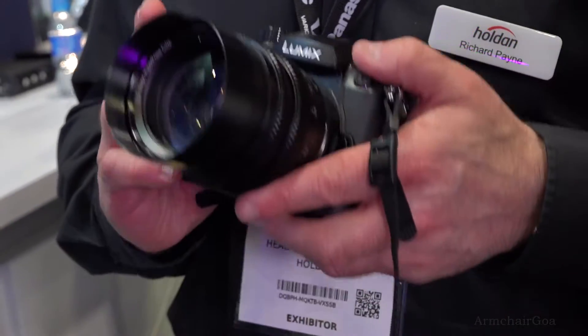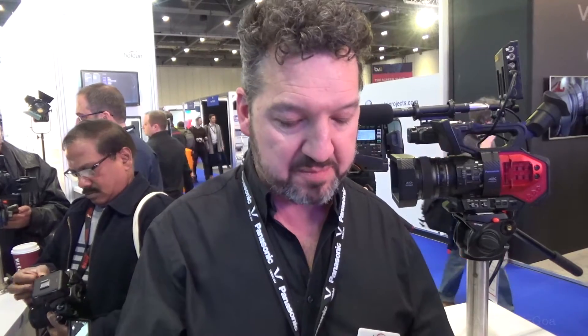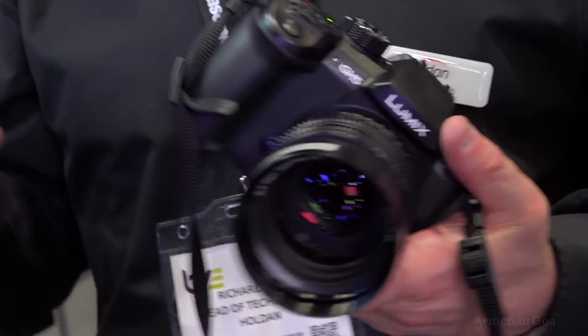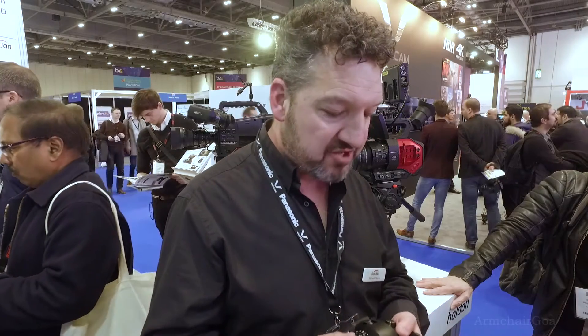Also, if you want HD video at high speed, it will do 180 frames a second — ultra-high-speed shooting — recorded internally onto the built-in cards. There are also new features like a waveform monitor to help with exposure, so every professional cameraman is going to be really happy with how this works.